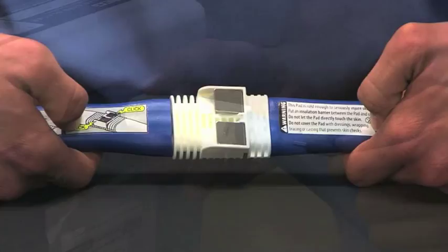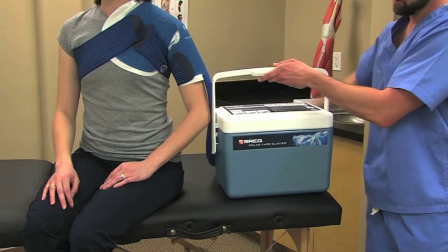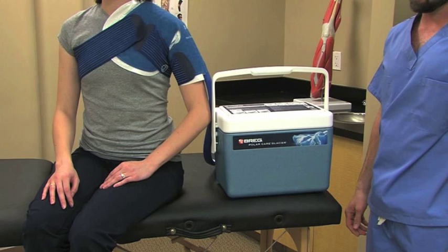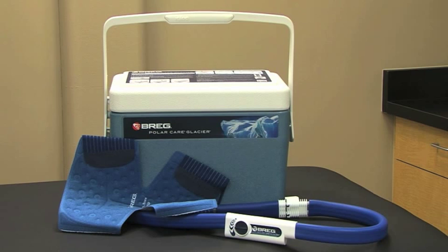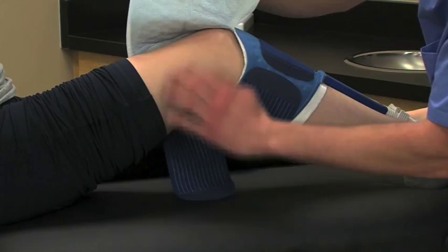Plug the power supply into the DC jack and plug the other end of the cord into a power outlet. Once it has power, the unit will immediately begin circulating water through the pad. The Glacier is extremely quiet, so you may not hear the pump unless you get close. In the unlikely event water leaks from any part of the unit, pad, or connection, stop using the unit and contact your local Breg sales representative or Breg customer care. Be sure to inspect the patient's skin under the pad as prescribed, typically every one to two hours.